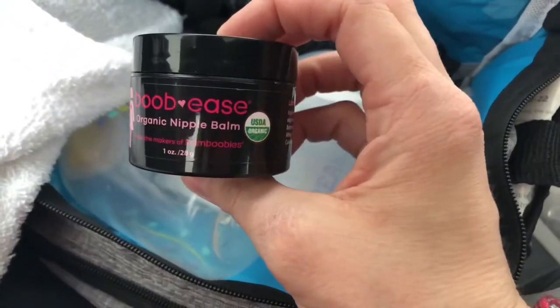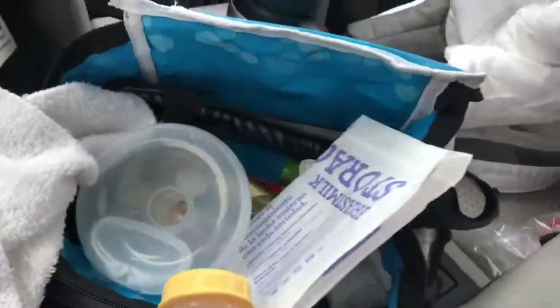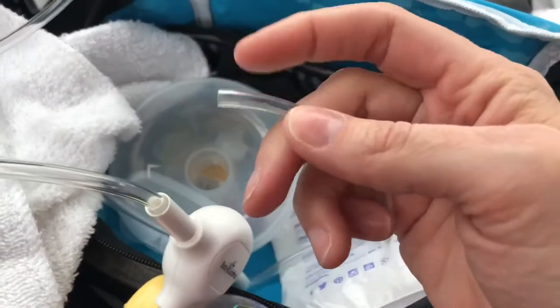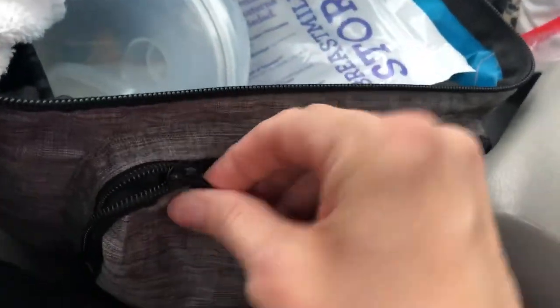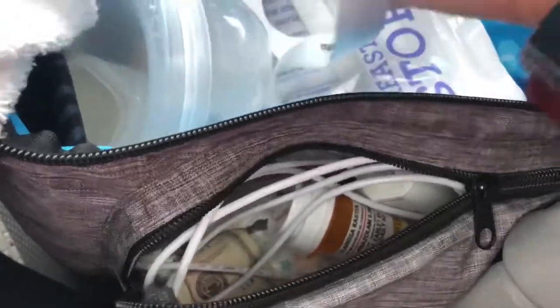What I do is I put some of this swoopsies on each of my nipples and then put these on. Then my tubing right here — Baby Buddha tubing — and this piece just fits right into the shields. The other part, which has the little connector piece on it, fits right into the Baby Buddha pump, which I have right here in the front zipper portion to keep it separate from all the liquid stuff, along with the charging cable.